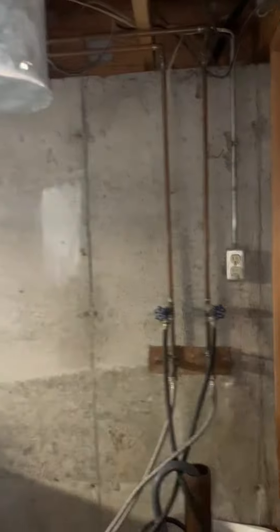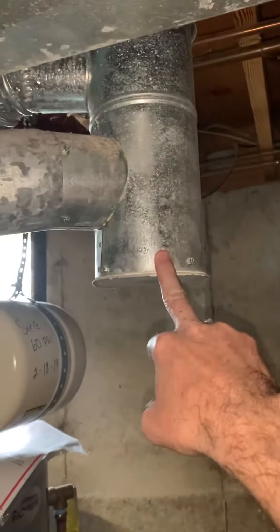If we go high efficiency, we can look at going out somewhere over here — we'll check outside. There's a five-inch swivel tee, three-inch going to the water heater, and four-inch going to the furnace.